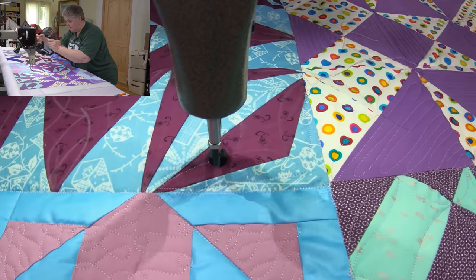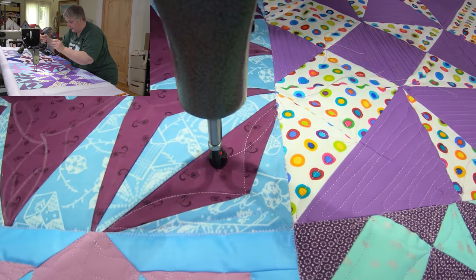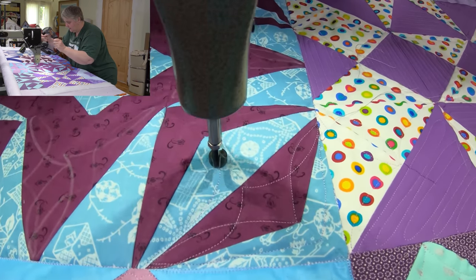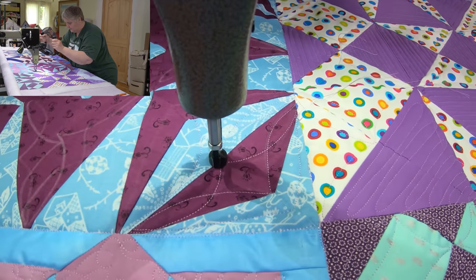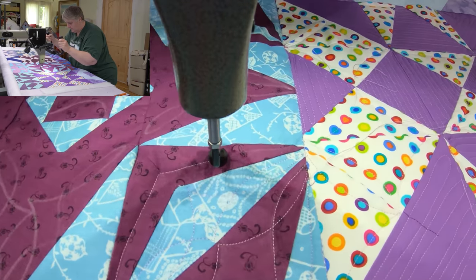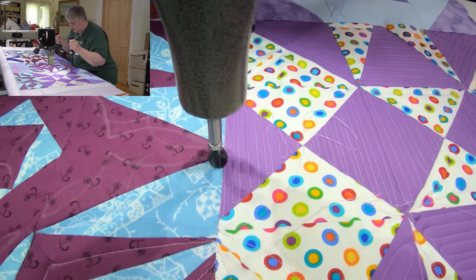From here it goes this way to that corner, and then here — it loops the other way. Then it'll be here, and here, then straight across, and then over there. This one is going to be very similar. I'm going to try and tie some of these together.